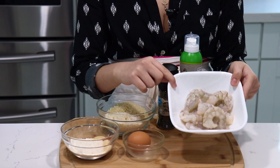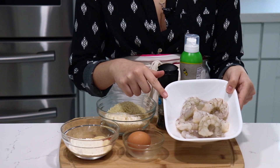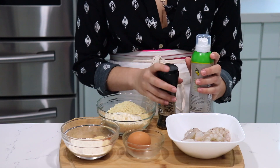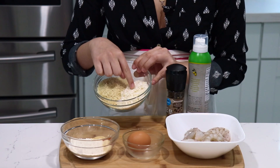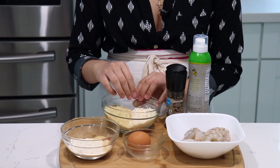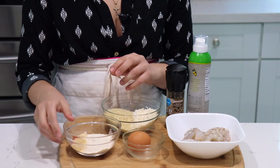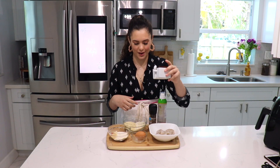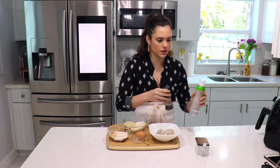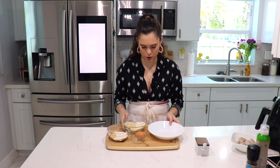Let me show you what you're going to need. You'll need some extra large shrimp — you can use any size you like, peeled and deveined. You're going to need some oil spray, pepper, panko breadcrumbs, and unsweetened coconut flakes — make sure they're unsweetened. I have some flour with a little bit of paprika, garlic powder, and onion powder, and last but not least one egg. You're also going to need salt, which I forgot to mention.